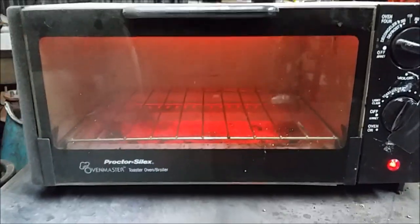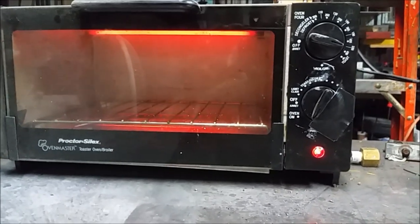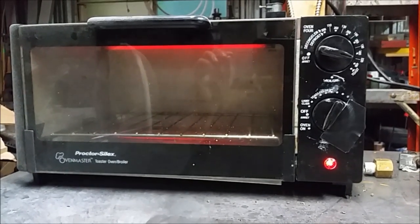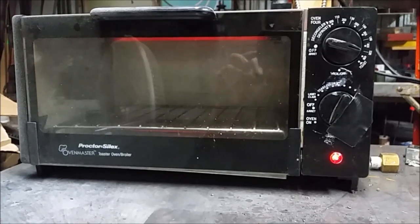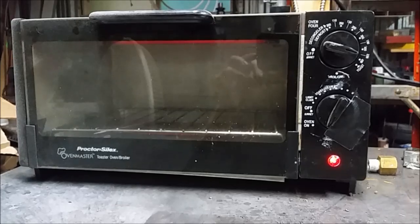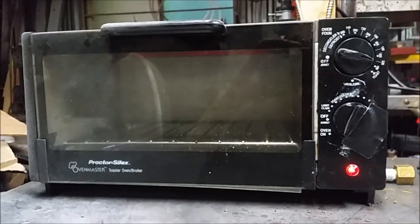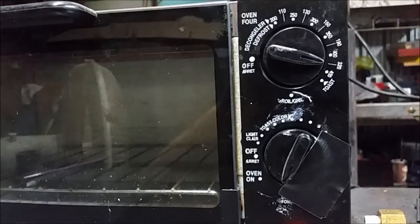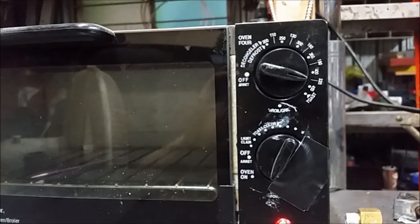I've got the oven on, just warming up again. You have to be careful with your temperatures — the two different powders I used recommend slightly different temperatures. One says a flow temperature of 375°F and the other says 400°F, and cure temperatures of 350°F and 375°F respectively. I'm just going to split the difference since it's so close — I think they'll both turn out okay. Right now I'm just over 400°F, so we'll put them in and as soon as we see the powder flow we'll turn the temperature back down to about 375°F.